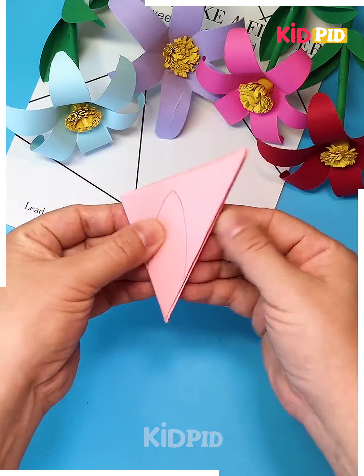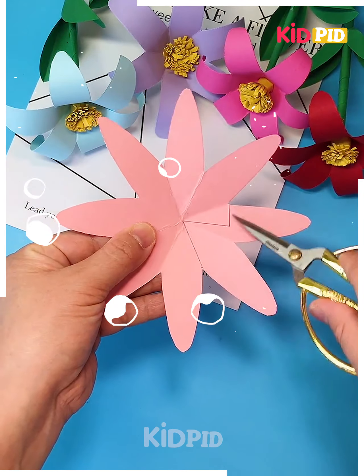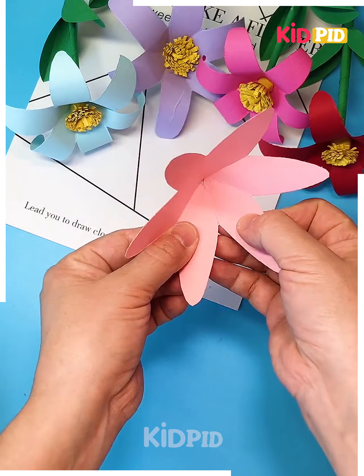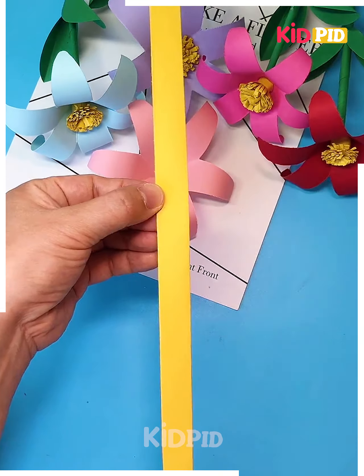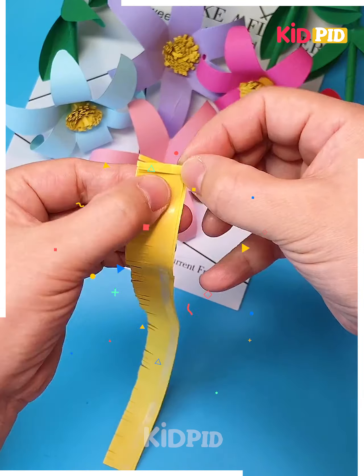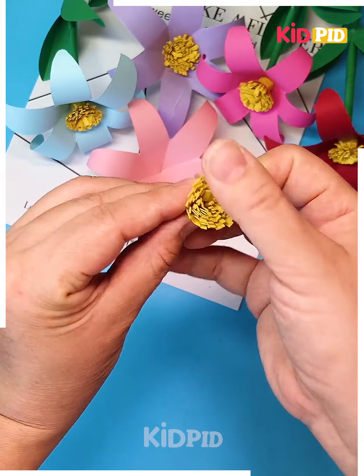Let's make these beautiful flowers at home. Take this pink color of craft paper, make multiple folds, cut the petal, cut a shape, and paste it. Curl the petals using a stick and keep it aside. Let's make a mini yellow flower — make multiple cuts on the paper, roll it, and paste it at the center.